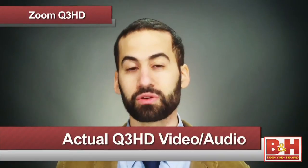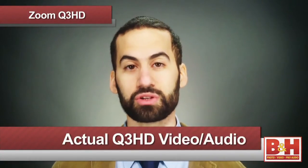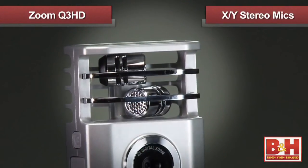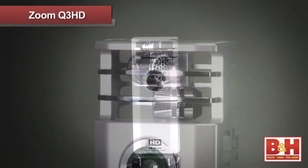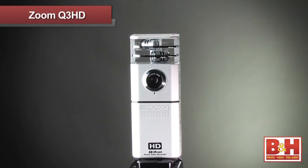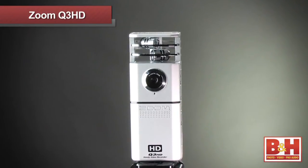The Q3 HD records HD video similar to many shoot-and-share cameras, but with the built-in XY stereo microphones, the difference is in the sound. XY refers to the position of the two mics that enables a clear stereo recording. Because they are on the same axis, the sound reaches the mics at the same time and you have no phasing issues.